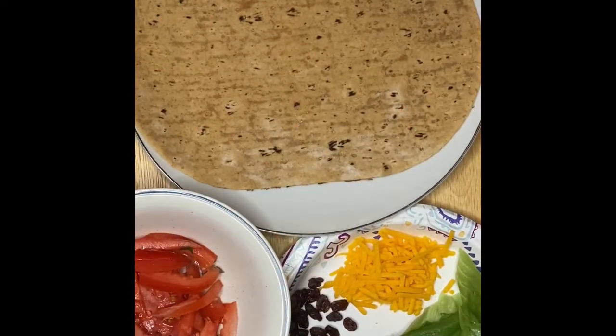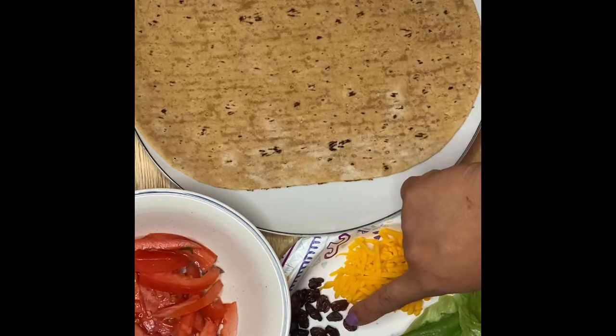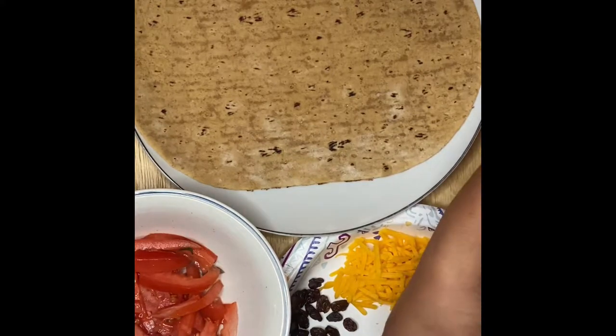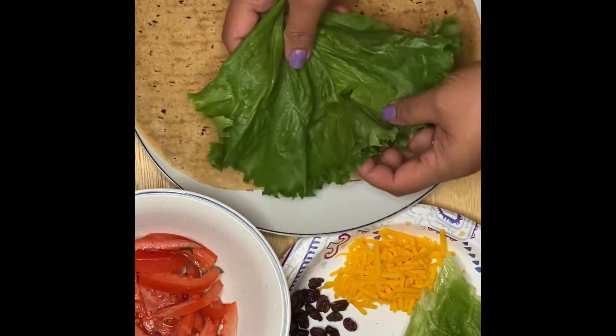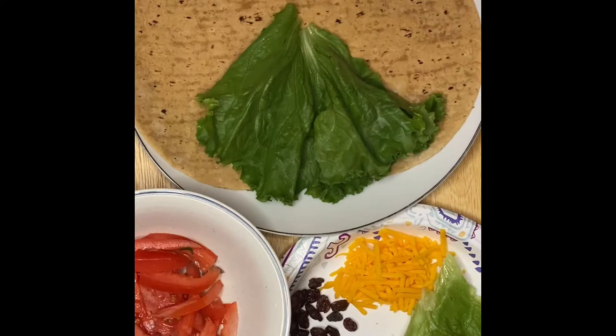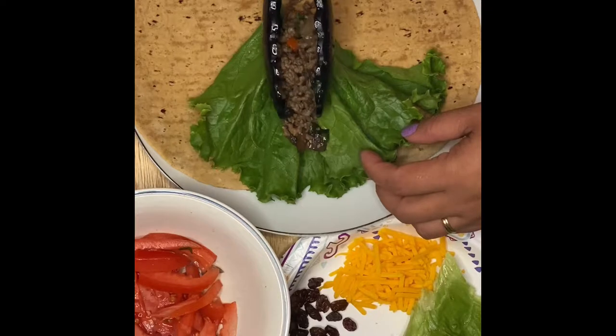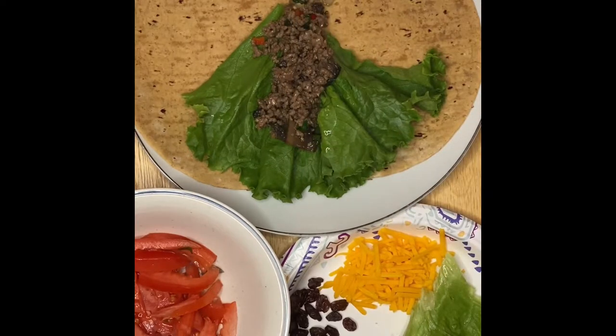So we're going to plate our flatbread wraps. What I have here is the flatbread, lettuce, sharp cheddar cheese, raisins, and tomatoes. We'll start with the lettuce — just like that, laid out like a bed. Then we are going to put our mixture that we made earlier. This is the mushrooms hamburger mixture, just like that.